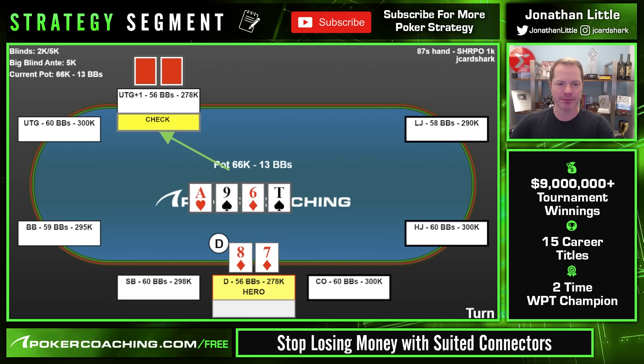Under the gun plus one calls and lojack folds. Turn is the 10 of spades — we make the nuts. UTG+1 checks with a pot of 66k. In this spot we want to go big. They can easily have a bad ace that won't fold, or 10-9, or a hand like J-10 of hearts that just turned a pair. Those hands are probably not folding to a big bet. We should bet big on the turn and then big on the river, trying to be all-in by the river. This player bet only 25k — about 40% of pot.